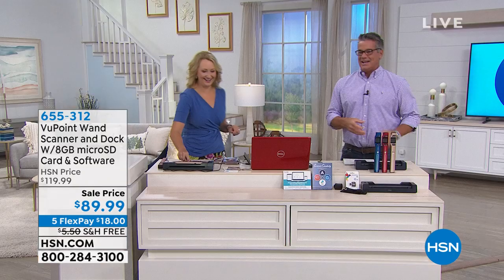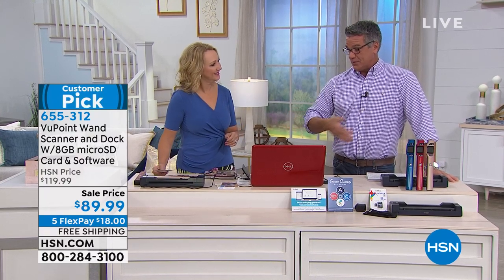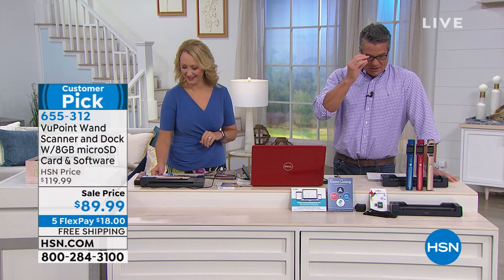Good morning. Can't do Viewpoint One without the lovely Lori Leland. Maybe you've seen this before on HSN — it's probably one of the longest-running electronics we've ever had. It's the number one seller in electronics we've ever had here at HSN.